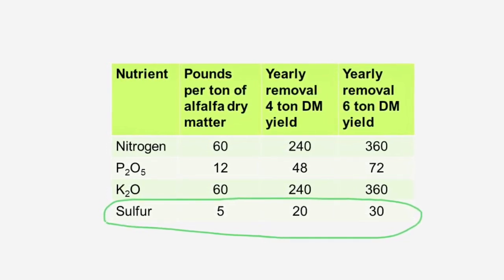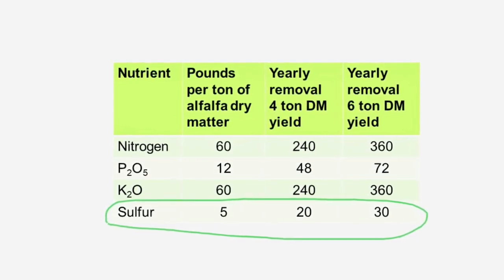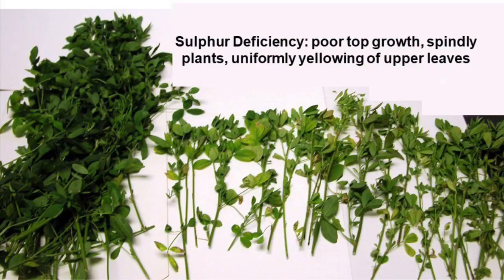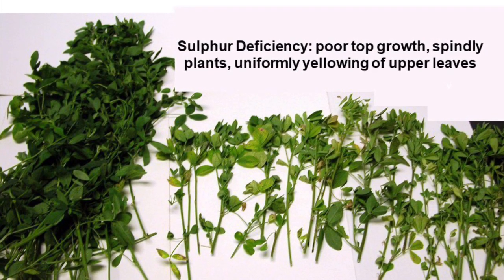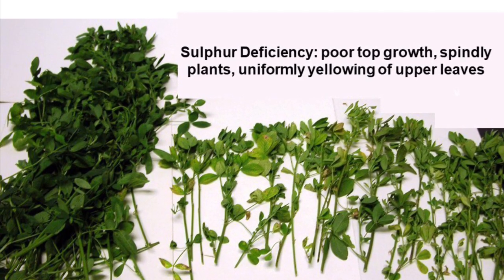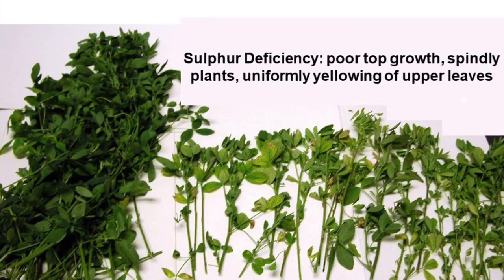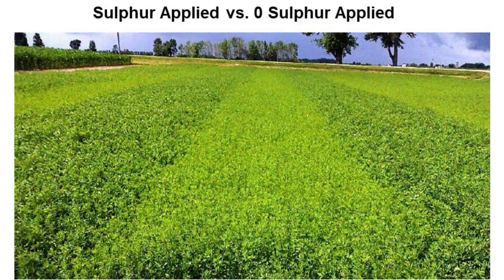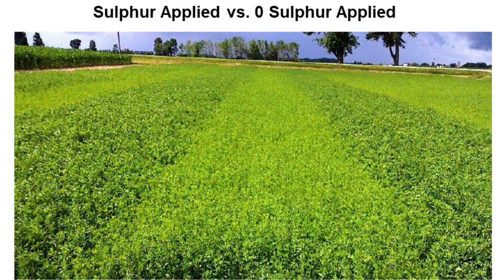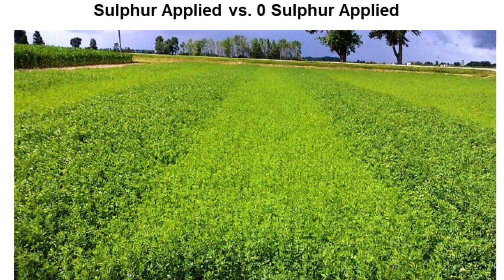Alfalfa removes 5 pounds per ton of dry matter that's taken off the field. With sulfur deficiency, what we'll see is poor top growth and spindly plants. We'll see uniform yellowing of upper leaves — it can be patchy. Here's a picture showing when there was zero sulfur applied versus when there was sulfur applied, and you can see there's a nice difference between the two.